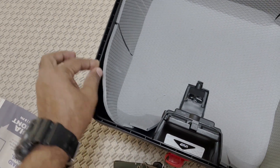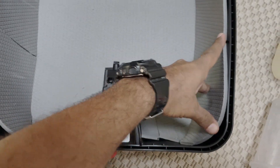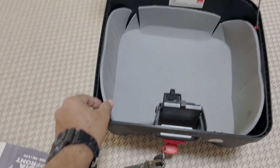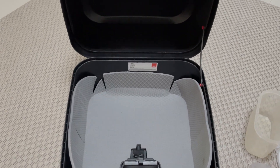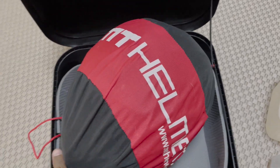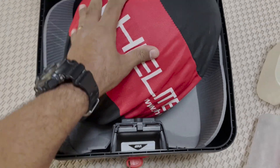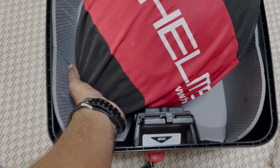I'll put one small velcro and stick it — similarly this one, and this one. I have a full-face helmet, so you can see I can easily keep the full-face helmet in it and close it. There's absolutely no problem. You can keep a helmet and easily close it — you can keep a lot of stuff in here and I'm sure it is not going to rattle.